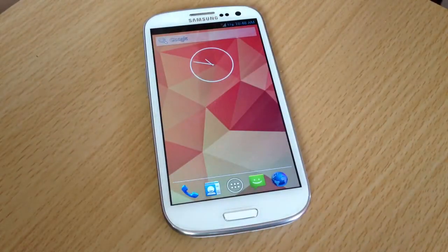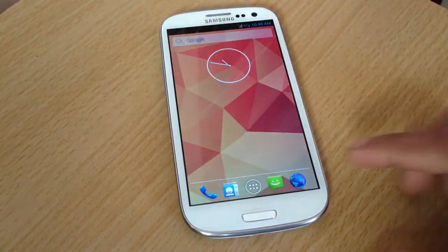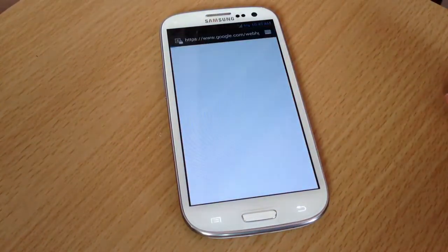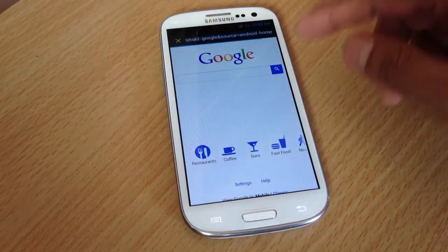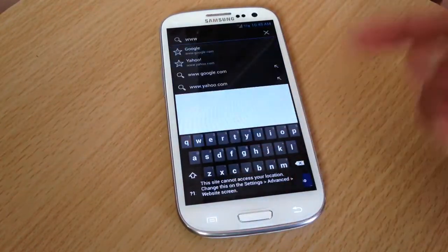This ROM is an exact build ported from the Nexus 4. If you want your phone to feel like a Nexus 4, this is it. I was using TouchWiz and for some reason my phone was getting slower. I like TouchWiz, but I also like speed in my phone — and this ROM is all about speed.